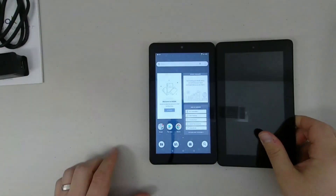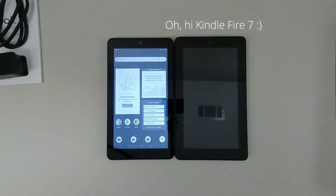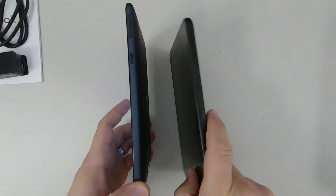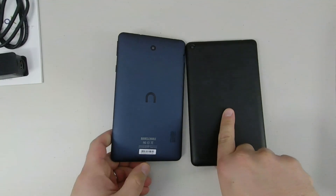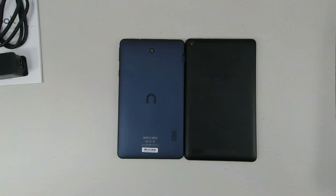Well, that's all for this one. I hope you enjoyed this short unboxing and first look at the Nook tablet 7-inch. If you found this useful, I'd really appreciate a thumbs up, and consider subscribing if you'd like to see more about this brand new smaller Nook tablet. I've also got some full reviews — one of the Nook tablet 10.1 and the other of the Amazon Fire HD 10 — on the way. Thanks for watching and have a great day.